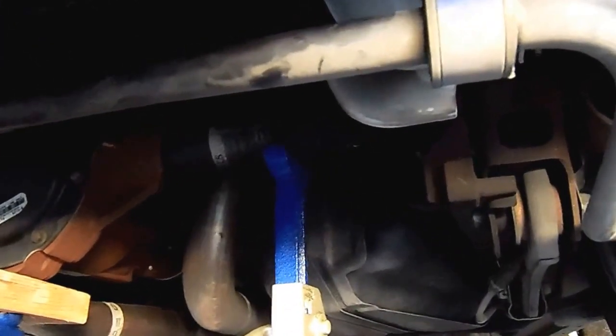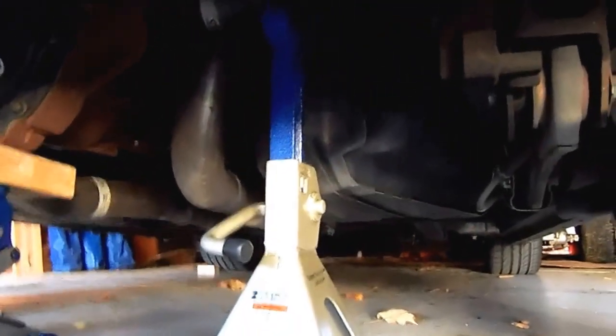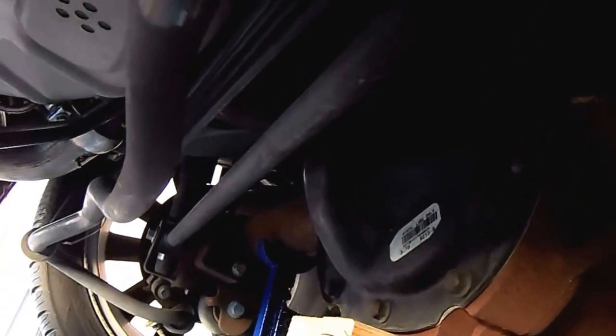So we're under the car now. Jack stands are under the axle, front wheels are chocked, and the jack is not holding it up. The Panhard bar runs from the passenger side over to the driver's side. It connects the body on the right side — the passenger side — to the axle on the driver's side.